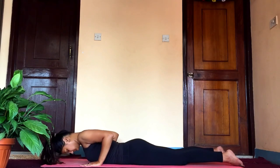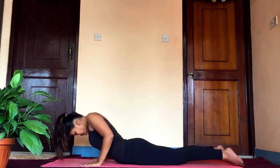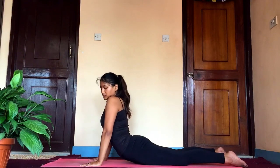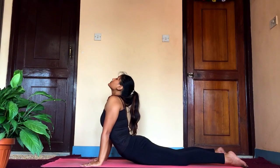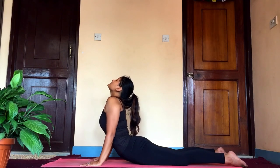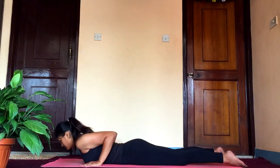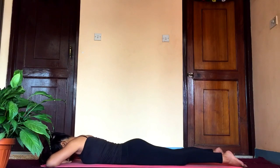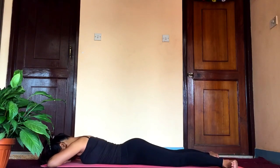Again as you inhale, extend your upper body with the help of your palms. This time put the pressure all on the floor — make sure your elbows are tucked in — and stretch your upper body up until your hip level. Feel the stretch in the entire abdominal area, and as you exhale release it and rest in crocodile pose.